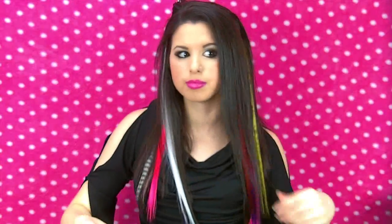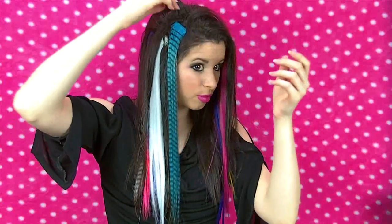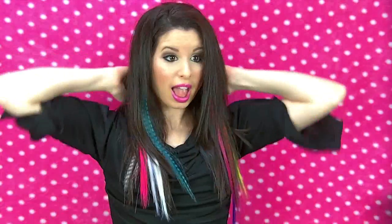As you can see, I'm applying the different extensions to all different layers so that they show just perfectly in the front. And I'm finished! As you can see, they're just peeping through just like they are in her music video. I love this look — it's just so much fun.